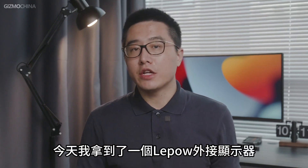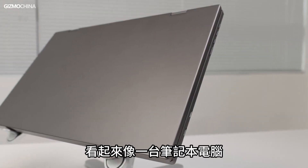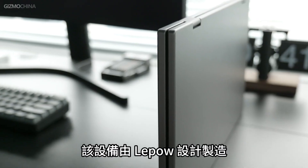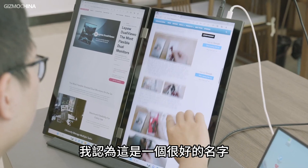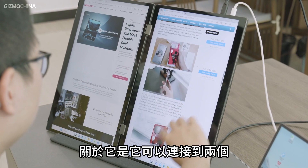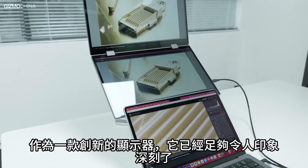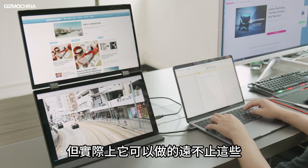Today I got my hands on an external monitor from LiPao — a very special and interesting display device that looks like a laptop but opens up to two displays. The device is called the DualViews Pro. What I like most about it is that it can connect to two external screens with just one Type-C cable. It's already impressive enough as a creative monitor, but it can actually do a lot more than that.